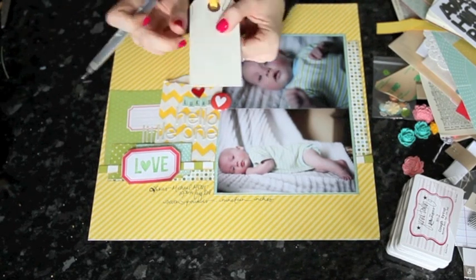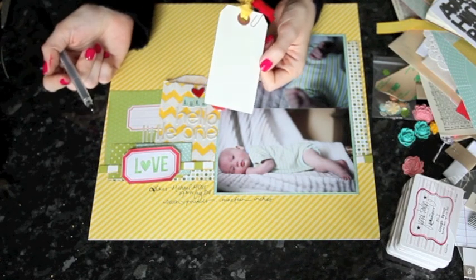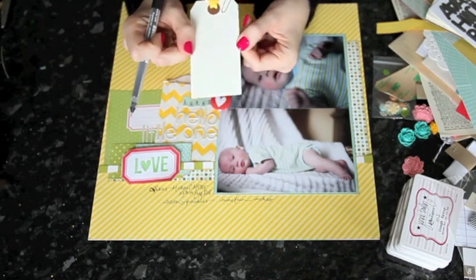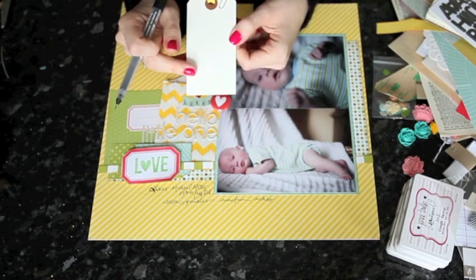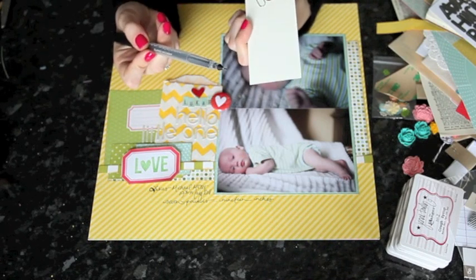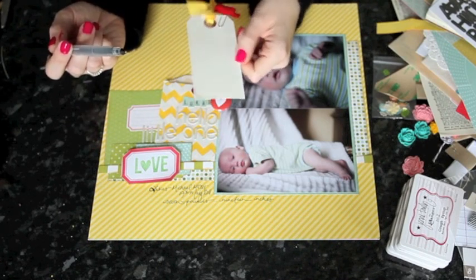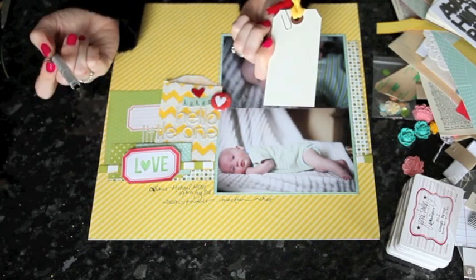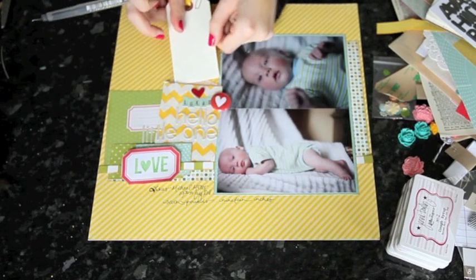So I could just add another layer with all those details again and it would be absolutely fine. The easiest tactic is just cut another paper, have a second go at writing it, and cover it up. With the tag, writing on a tag is a little bit less pressure because I can just start again — I get two chances per tag, because if I mess up on one side I can cover the back with patterned paper, or if it's being stuck to the layout it doesn't matter at all.